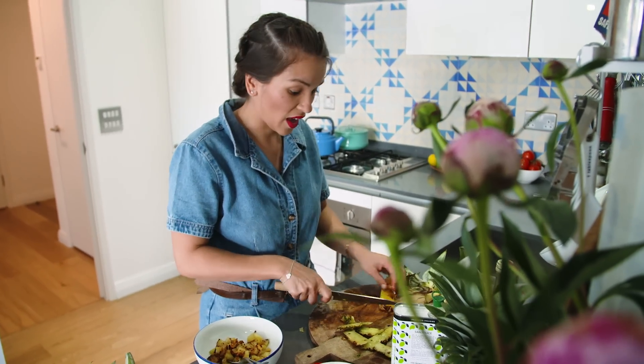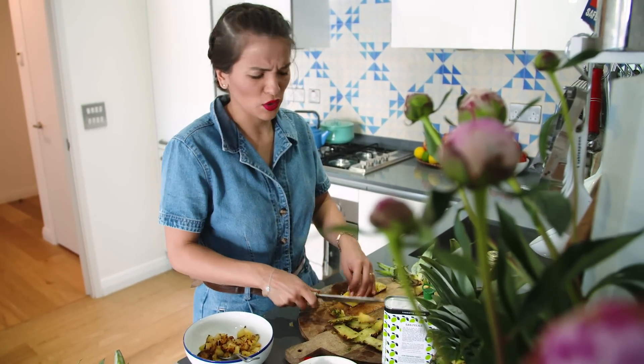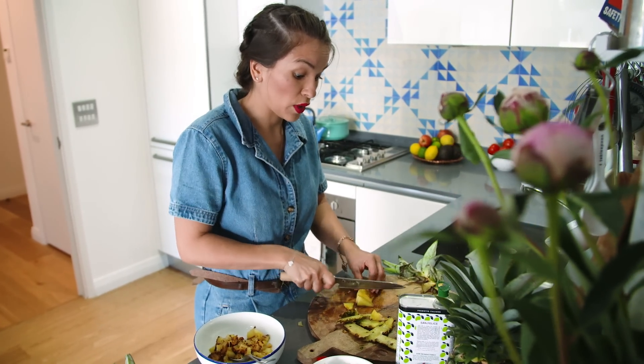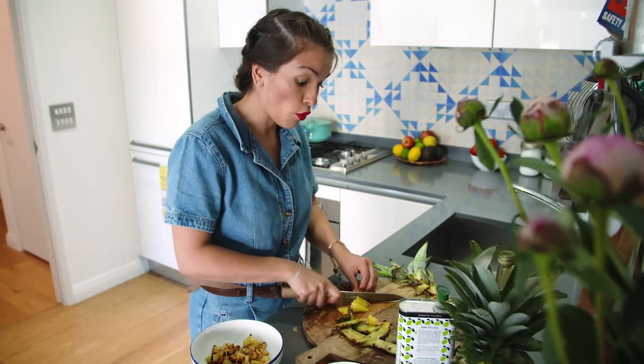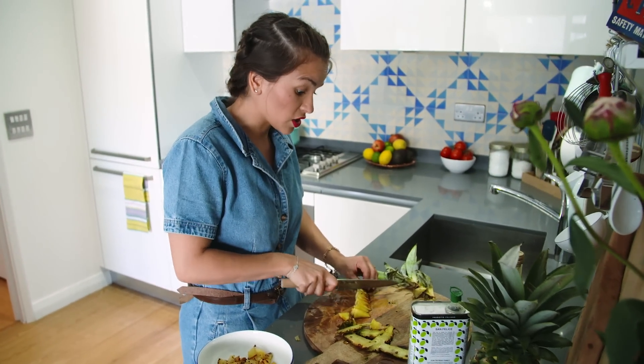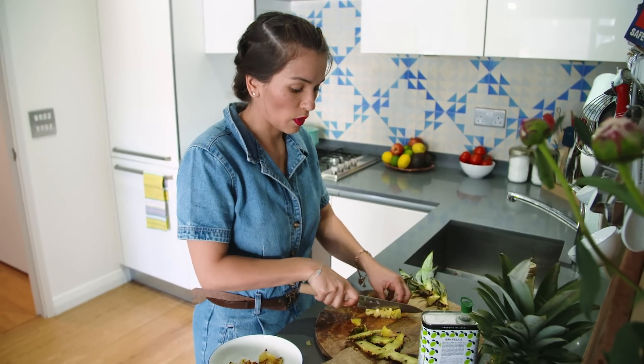This dressing — or vinaigrette, or salsa, whatever you want to call it — goes really well with grilled halloumi, fish, or chicken actually, so you could use something else instead of lamb. Right, the pineapple is chopped up.